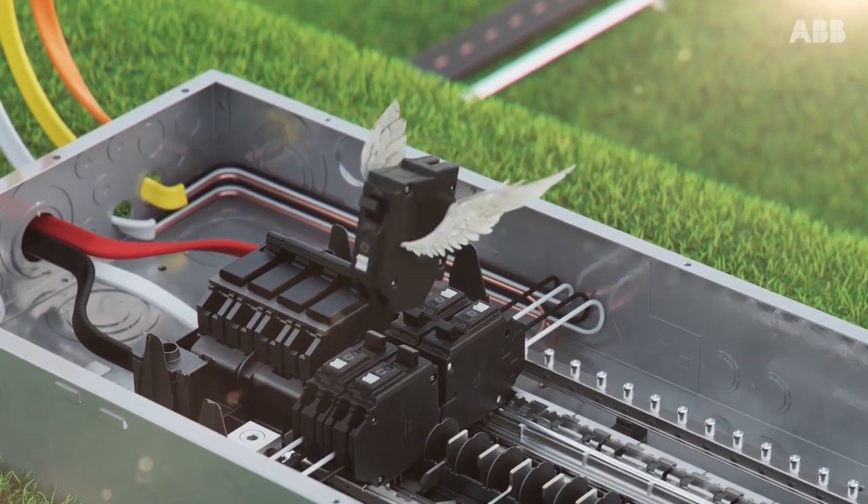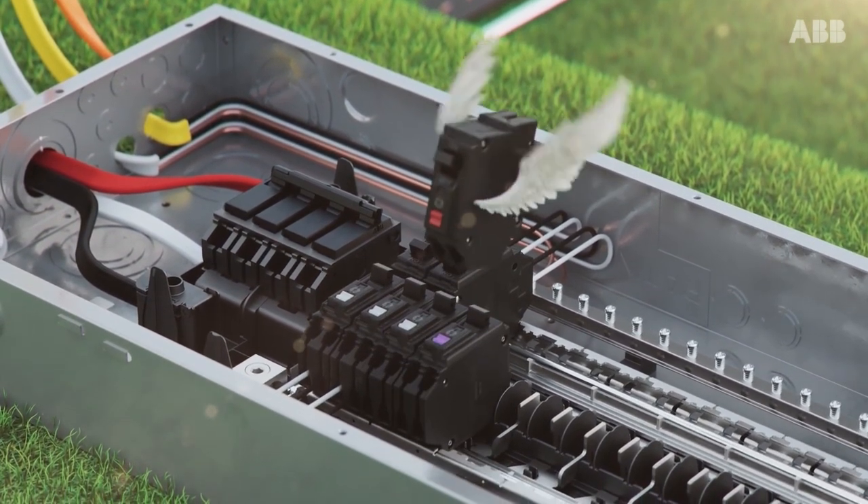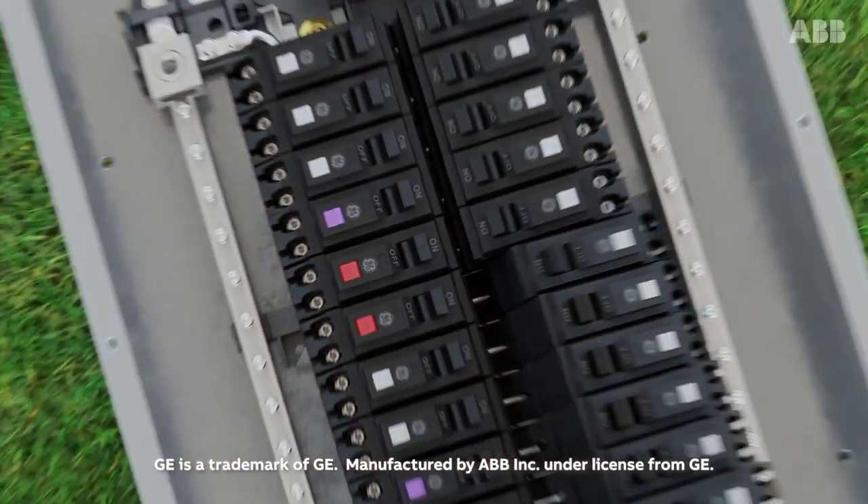Features that make them easier and faster to install, and more durable and reliable once installed. And what if all of these features could be backed by ABB — a legendary, respected name.